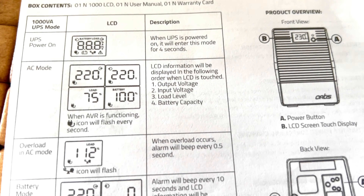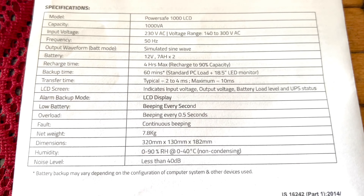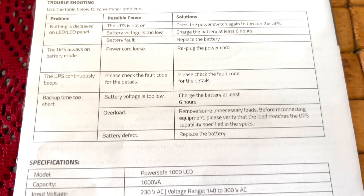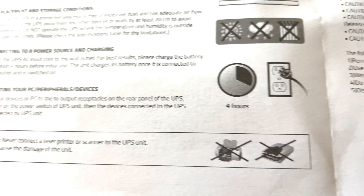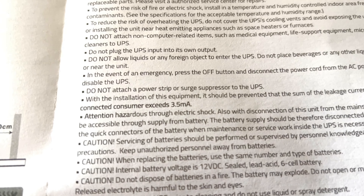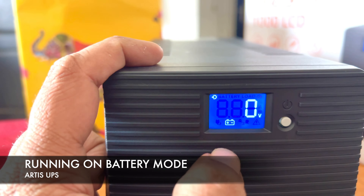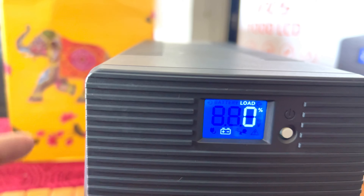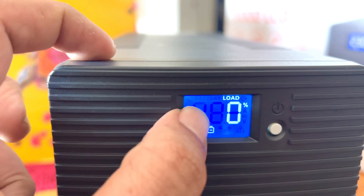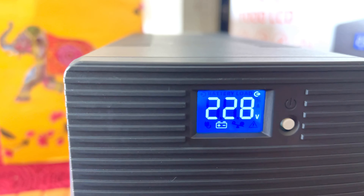The leaflet explains the display: in AC mode it shows AC details and in battery mode it shows battery details. Troubleshooting and all specifications are clearly explained. I would strongly recommend this UPS. I'll continue to use it for a few months and post a follow-up video to share whether I face any challenges. The LCD is very user-friendly, showing vital information like load on the battery — currently 0% since nothing is connected — battery at 100% fully charged, generating 230 volts.